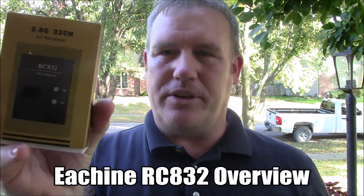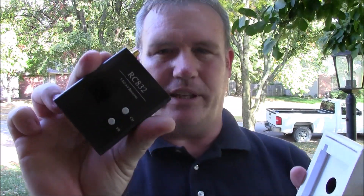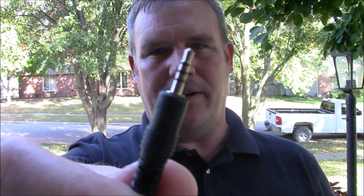Instead of buying the $500 goggles, you can buy something like this — the RC832 32-channel receiver. The nice thing about this is it has 32 channels and a video output cable that can plug into Dominator goggles so you can receive those channels. It also comes with a video cable. This is the one you can use with Fat Shark goggles because it has RCA jacks on the other end, but you have to get another cable that looks like this on both ends. Plug it into your goggles and into your receiver and it should work just fine.